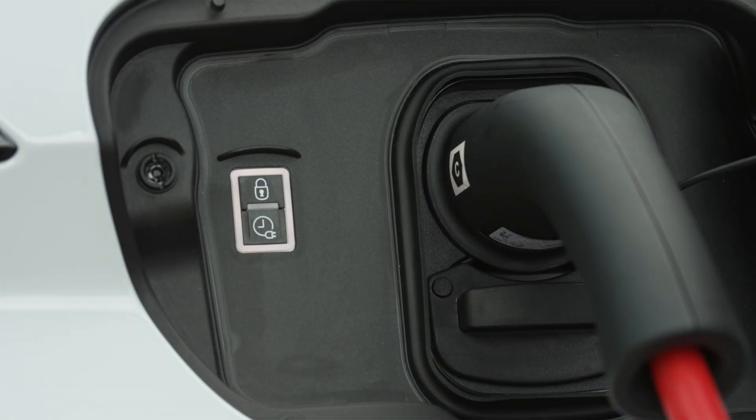Insert the pistol into the vehicle's charge connector. The lights inside the flap on the car will flash green to indicate charging. If charging has not started, please repeat the procedure. Steady red lighting of the indicator light in the flap indicates a fault.